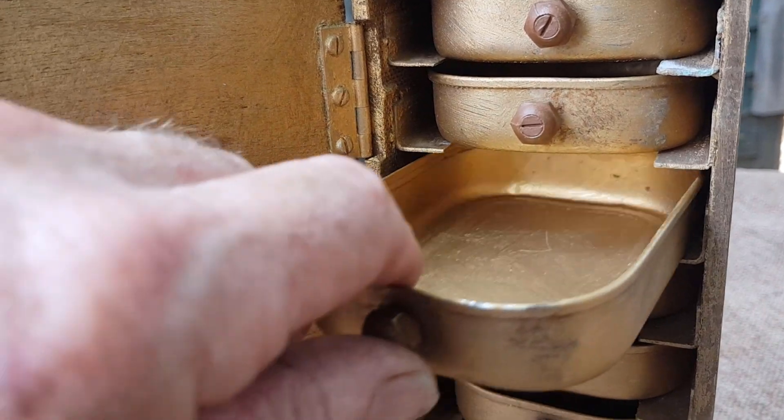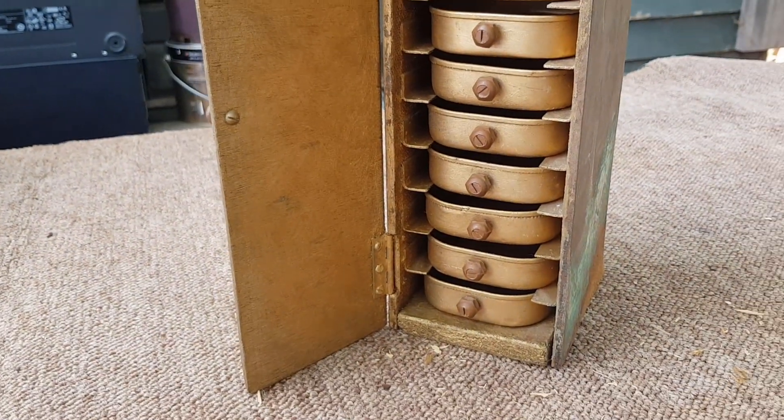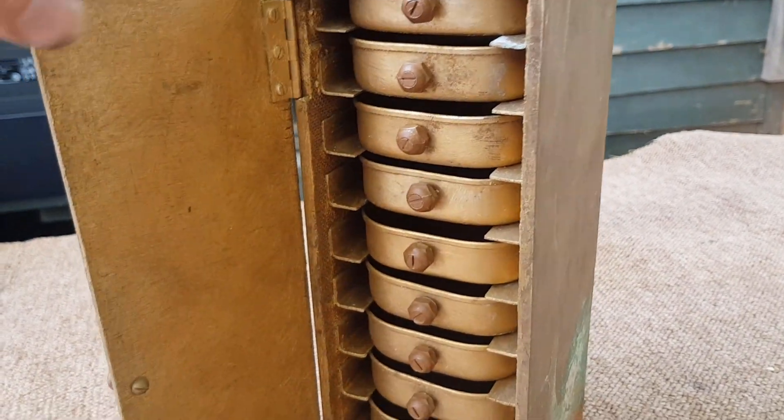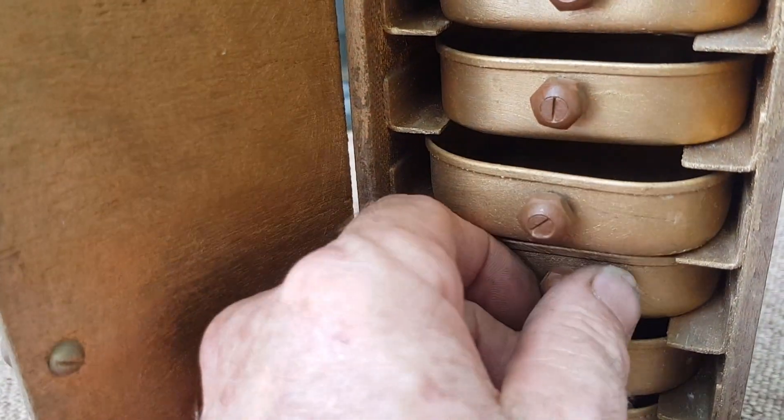I'd say probably the 60s, but whether it was a little school project or someone just repurposing materials and wanting a nice little cute set of drawers, I don't know. It's great for workshop stuff — nuts, bolts, washers, handy little storage.